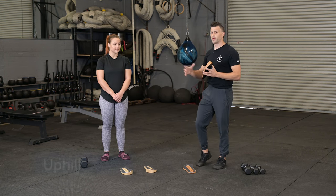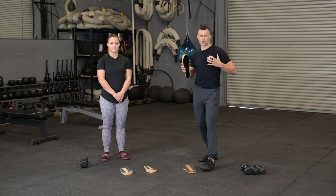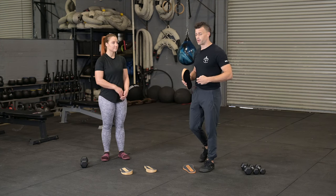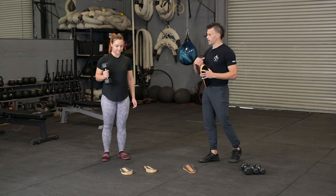We're going to start things out with the uphill. This is going to give us access to the lower lats a little more. This has a lot more athletic carryover when we're playing around with this. So we're going to be using one dumbbell for this — Liz is going to grab that dumbbell first.